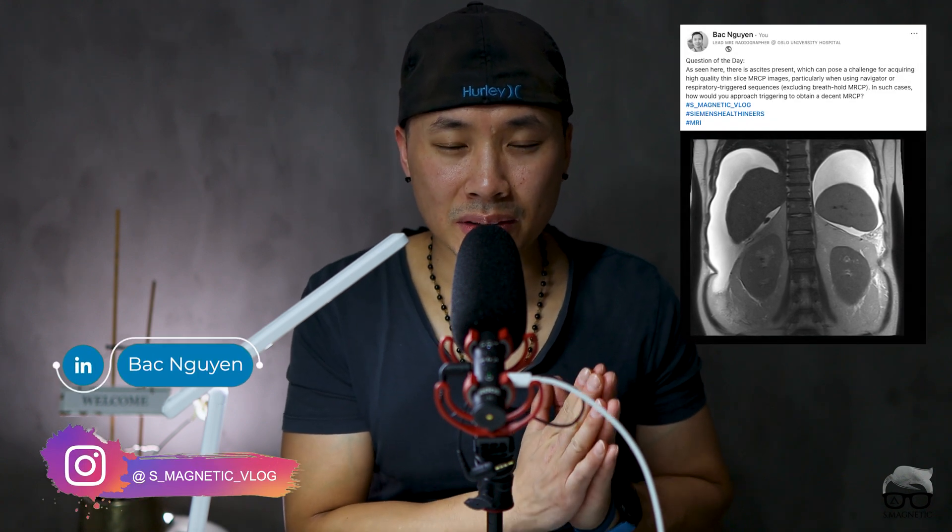Hello everyone, welcome back for another video. In today's video we're going to talk about a post I did yesterday on both LinkedIn and Instagram. It's about an MRCP with a lot of ascites — a challenging case. I just want to say thanks for those who noticed the post and gave comments. They were very valuable, and today I want to share with you how we did it, so if you're interested, stick around.